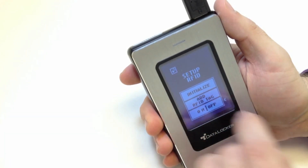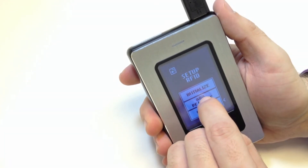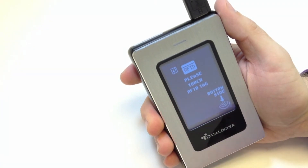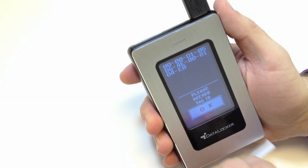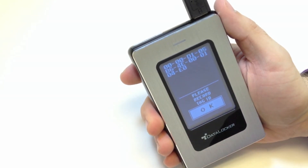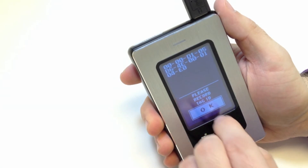Press Add RFID Tag. Now scan the RFID tag supplied with your device in the bottom right corner. Please write down the RFID tag number and press OK.